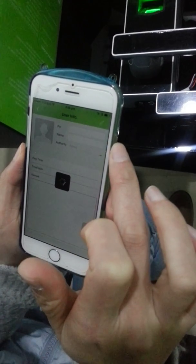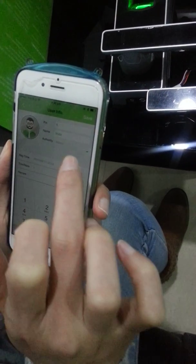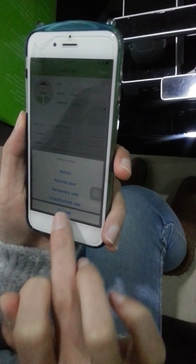Here you can view the user information including ID number, name, and authority. For authority, you can choose from: admin, normal user, temporary user, or authorized user.